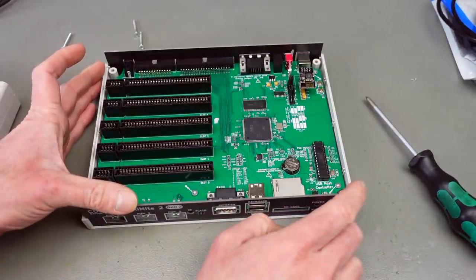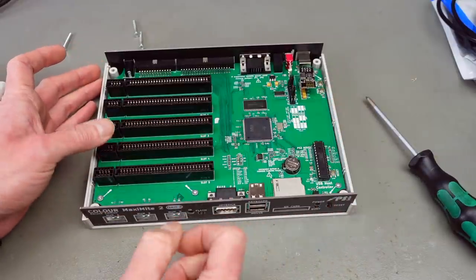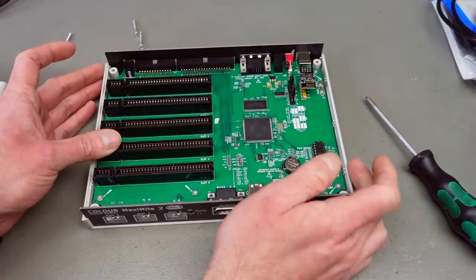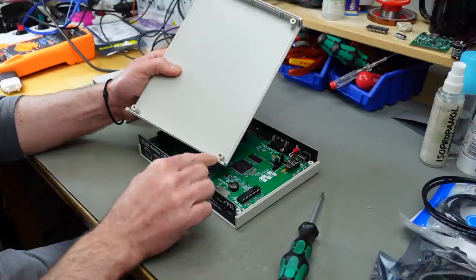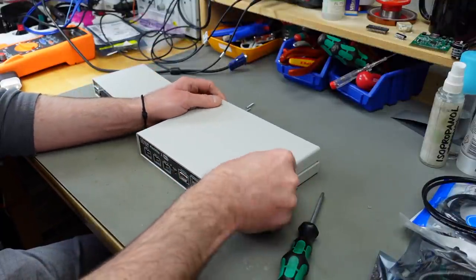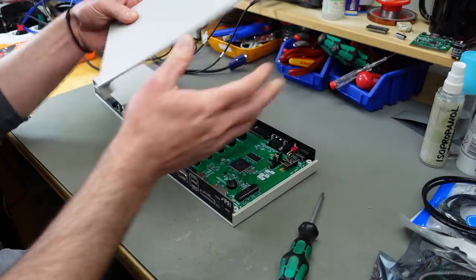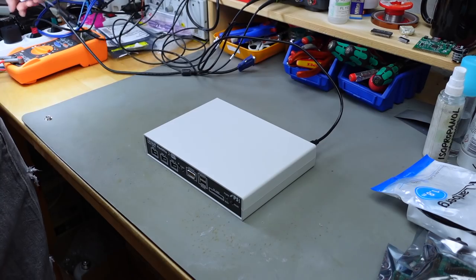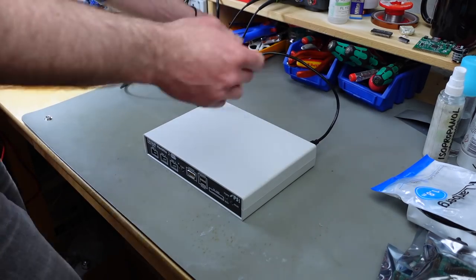All the ports are nicely integrated on here, and we have jumpers to set the different COM ports. It has little brass inserts for the screws, so this is an even better version of the case.